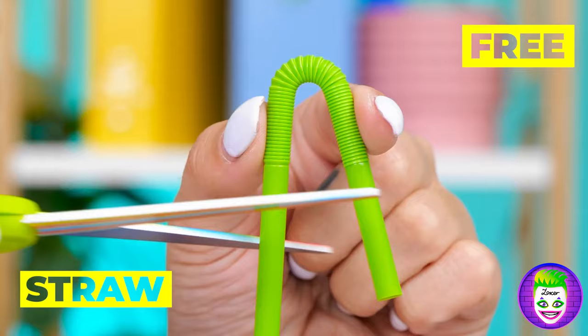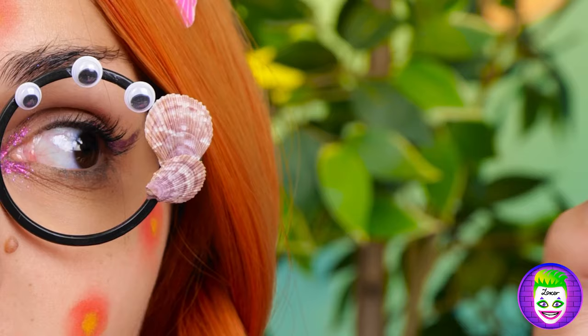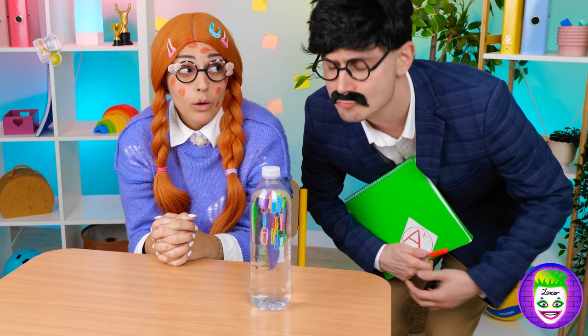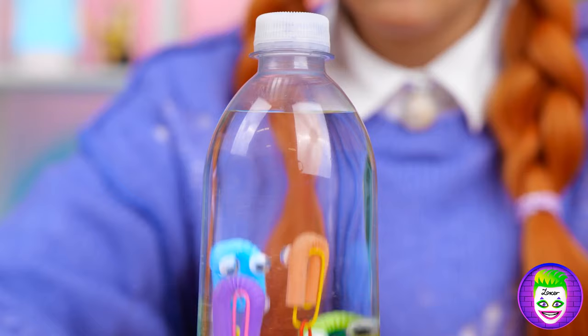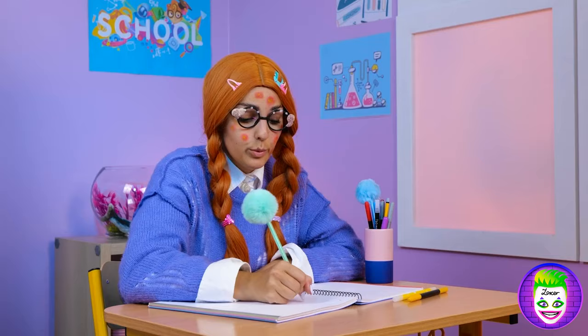Maybe this straw can help! Cut it up! Hang some paper clips! And add some eyes — looks like you've got some to spare! Now dunk it in the water! It's our very own Cartesian bottle diver!